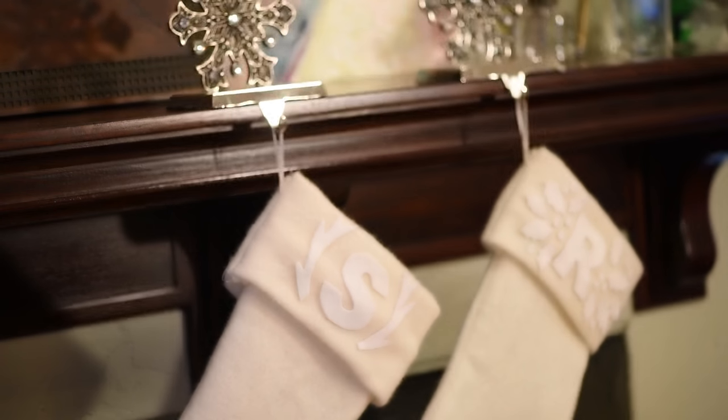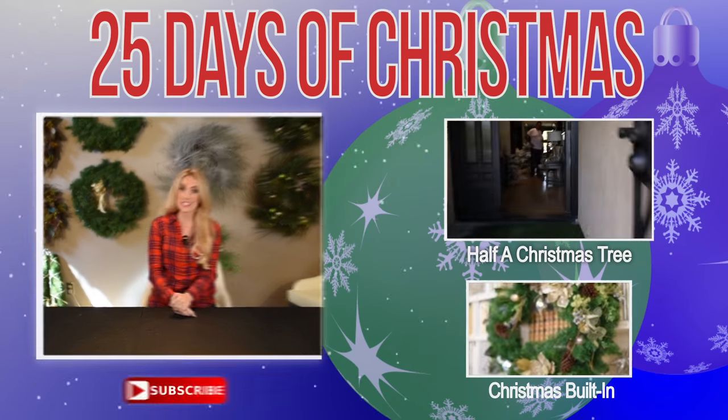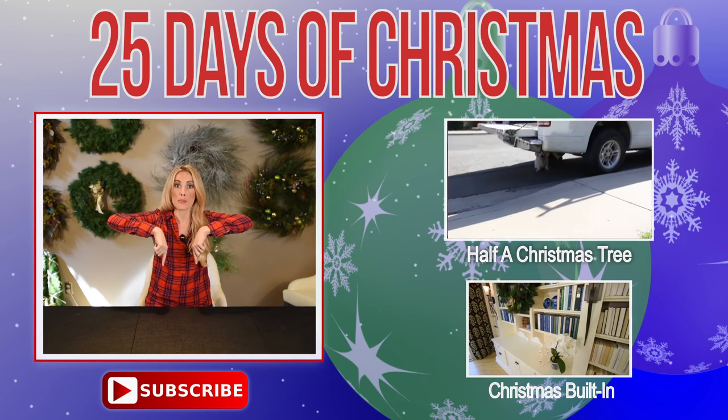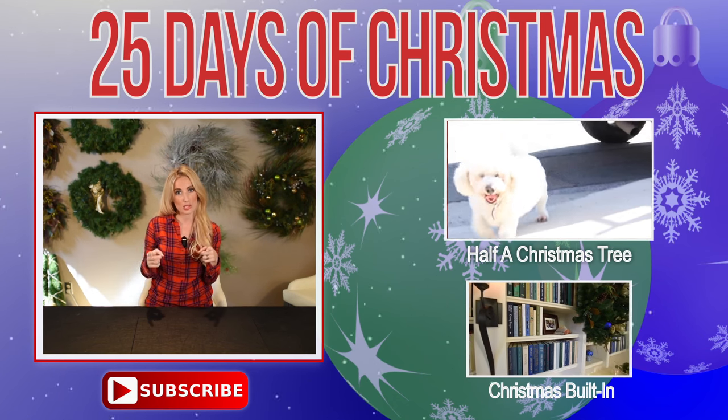How adorable are those? I'm going kind of muted whites and golds for my Christmas theme at my apartment. These stockings are literally perfect, and I feel like I can use them year after year. If you guys like this DIY, give me a thumbs up and make sure you're subscribed to this channel. Also subscribe to my mom's channel, because tomorrow's DIY is going to be on her channel, Ropes and Design.